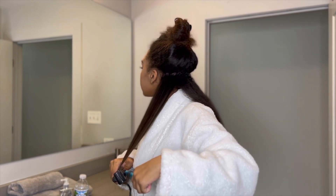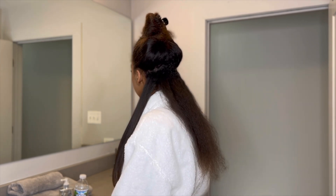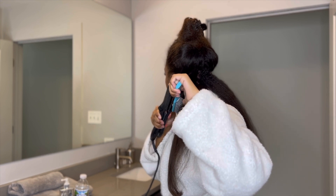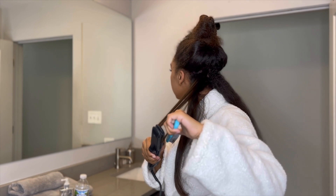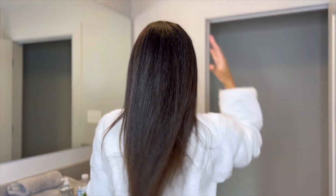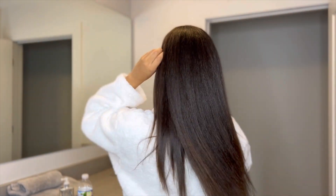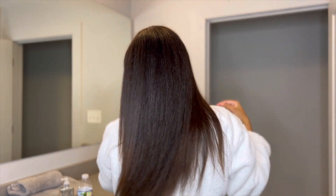Upon straightening my hair, I realized it felt very airy. I don't know how to explain it, but it didn't feel weighed down or oily, which is sometimes something I struggle with when I straighten my hair. It felt very breezy, which I really loved. These are my results — my straight hair — and I'm about to go outside in 80 degree weather, so we will see how this holds up.